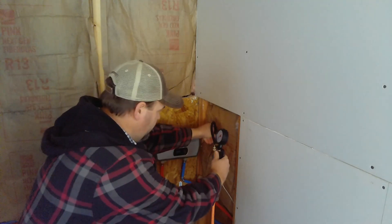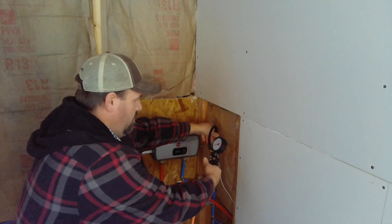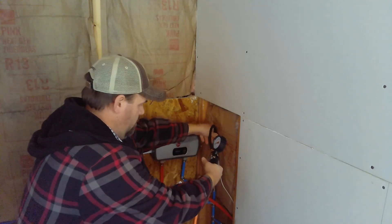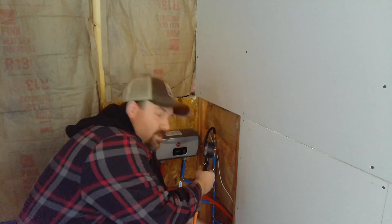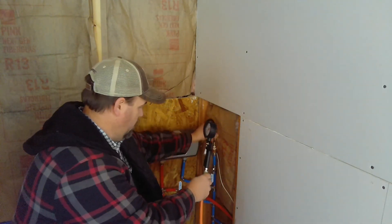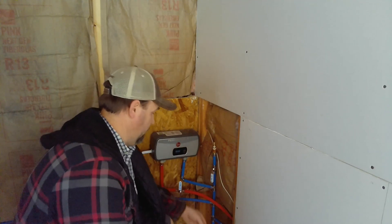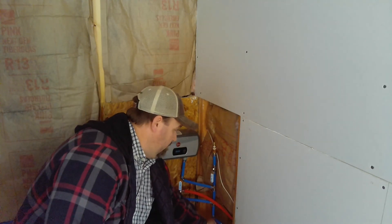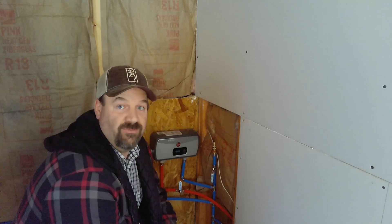Let me make sure this is on tight. So my other leak is here on the very bottom where I put this — there's a cap here at the bottom that I was using. I need to tighten it up, so I'm gonna go grab some plumber's tape and we'll tighten up this bottom fitting.